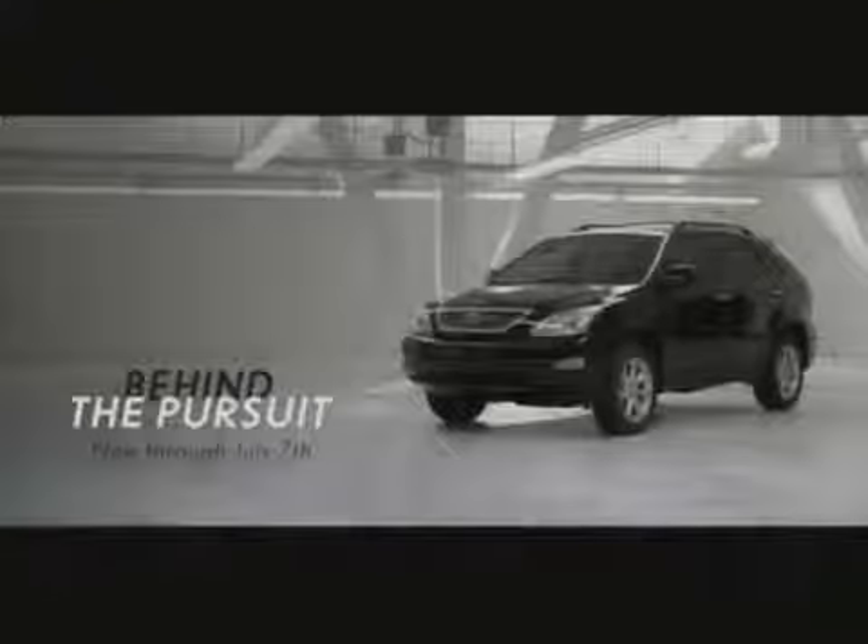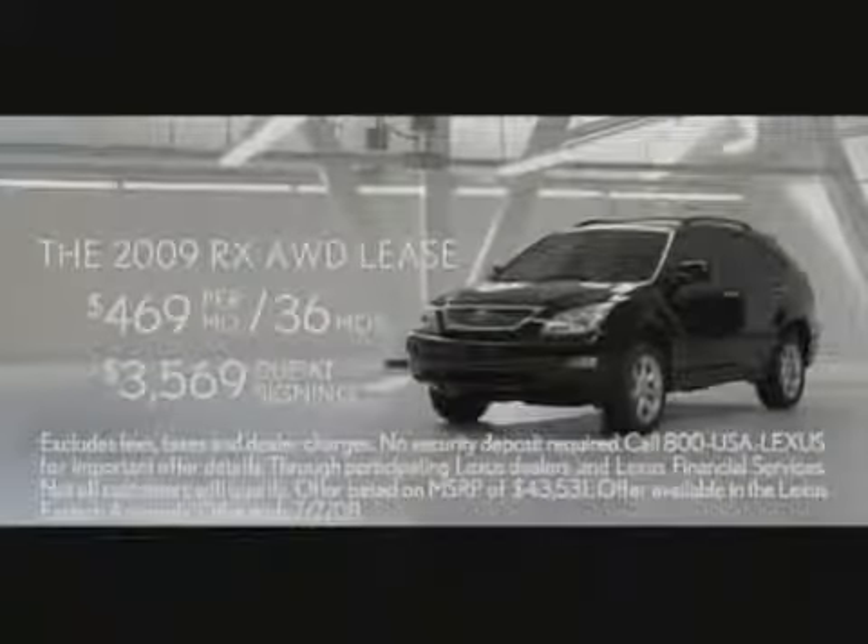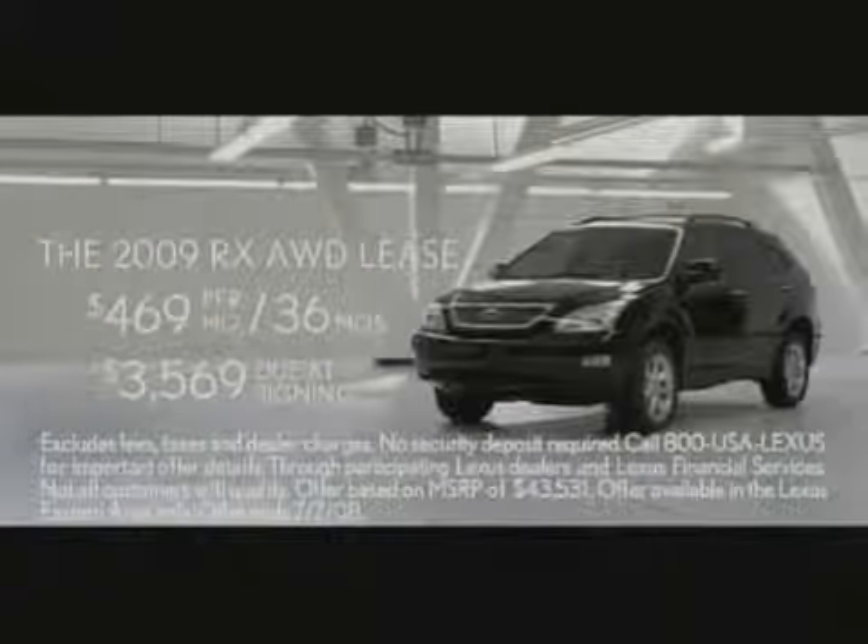Visit your Lexus dealer today for an exclusive look at how nothing else is built like a Lexus RX. Lease the 2009 RX AWD for $469 a month for 36 months with $3,569 due at signing.